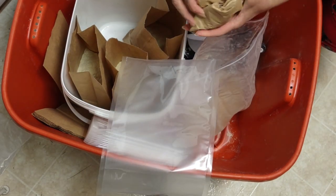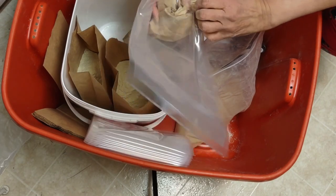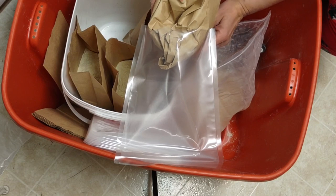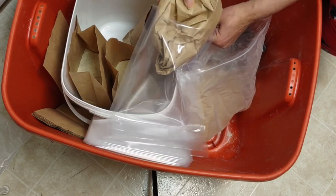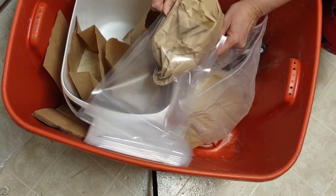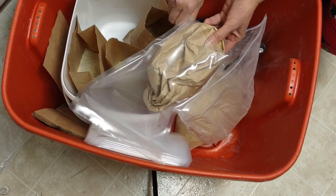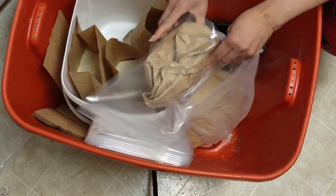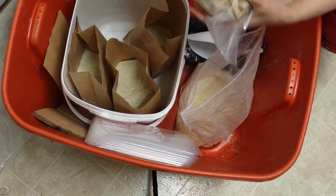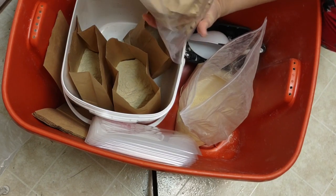Come on, you can do it — I gotta talk myself into these things. Now it's in. Slide it in. There we go. You can squeeze it and thin it out — that's a great thing, it's flexible. Now I put pressure so it could seal up the opening.